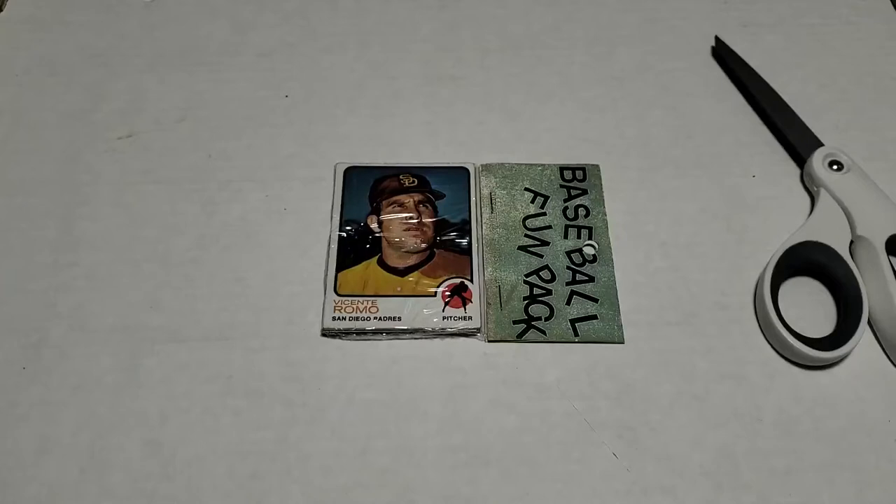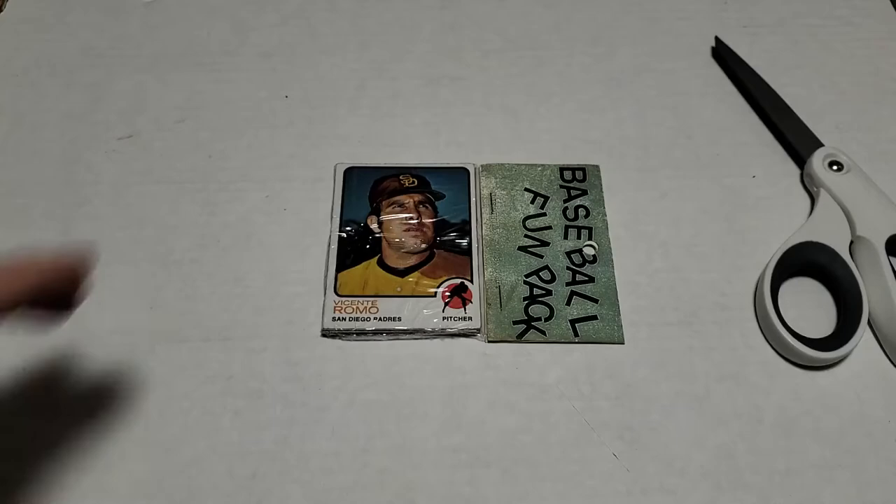Hey everyone, Johnny V back with another card opening video. This time it's 1973 Topps. We got Vicente Romo on the front and we got George Scott on the back. From West Corp, these baseball fun packs.